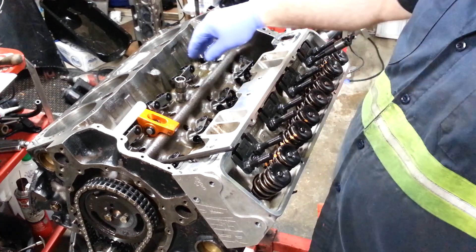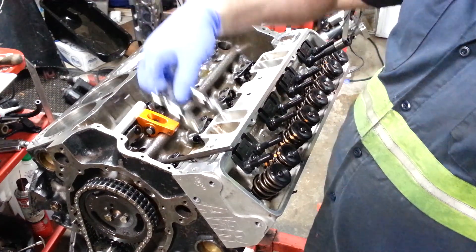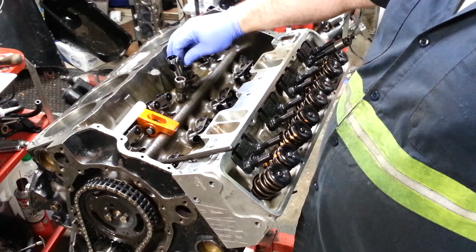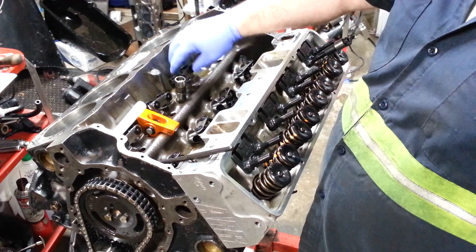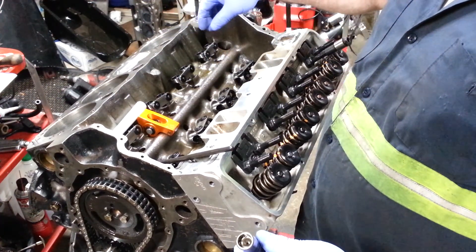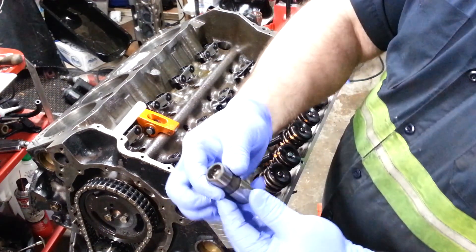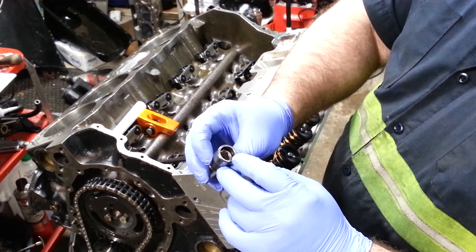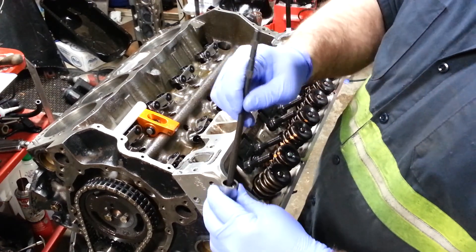This 421 stroker here has a solid roller cam so it has solid roller lifters inside. If you were going to do a hydraulic flat tappet or even a solid flat tappet, you would need to use the correct lifter. This first one is a solid flat tappet lifter. It has a little C-clip inside that keeps it in so when you push with the plunger it doesn't move in and out.